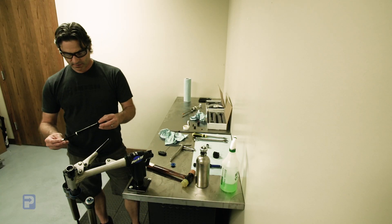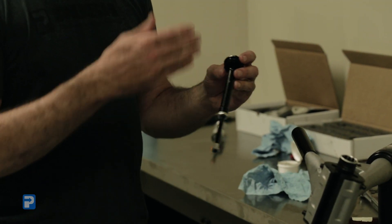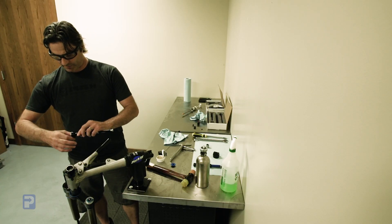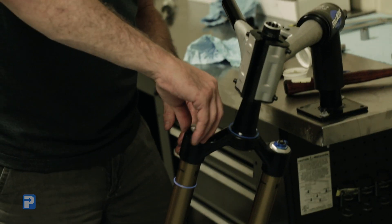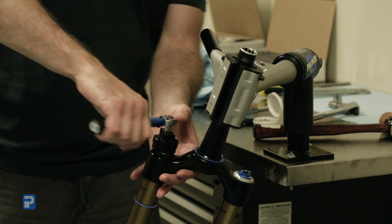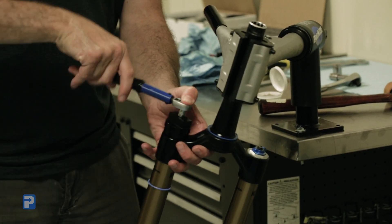The last component is your actual air bump stop unit — this is what controls the progressivity of the fork. For two thirds of the travel you're using the coil spring, and then for the last third, this air bump stop engages and makes the fork more or less progressive. Before we install the air bump stop, we're going to put a light film of SOS lube around the O-ring and the thread. Install that down in the center, and using a torque wrench and our 32mm chamferless socket, torque it down to 220 inch-pounds.